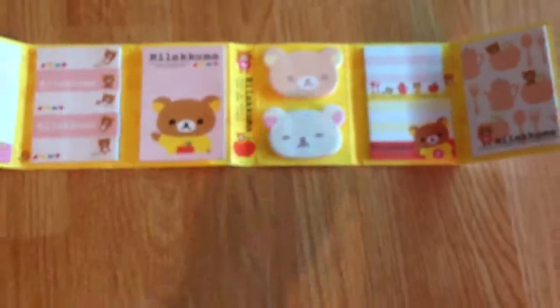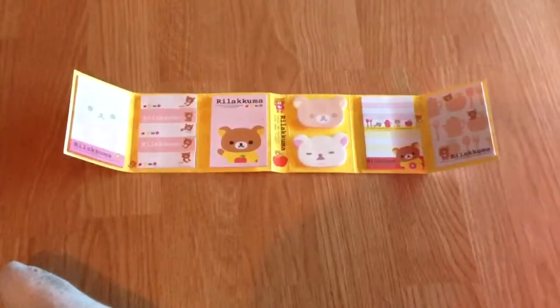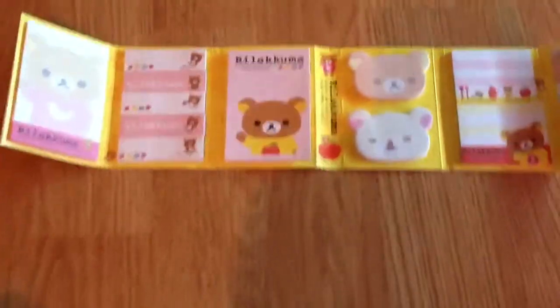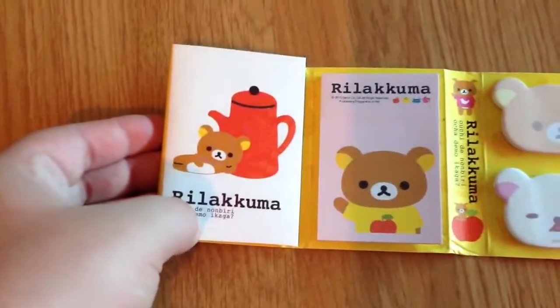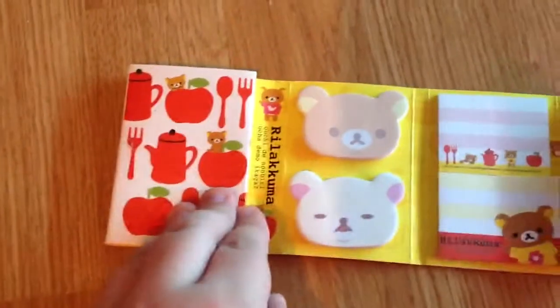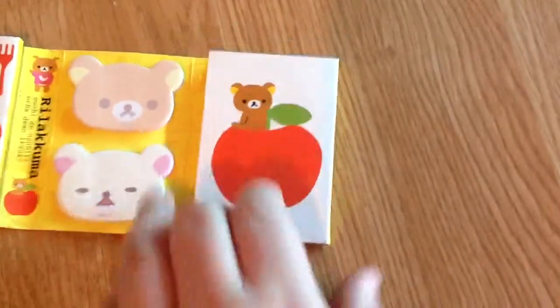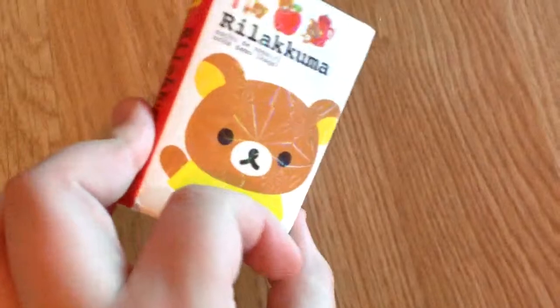Let's see if I can get the whole thing in — this is what it actually looks like. It's quite long really, and obviously each fold has pictures on it, and each side of it is really shiny. It's nice and little compact, and it's quite thick as well.